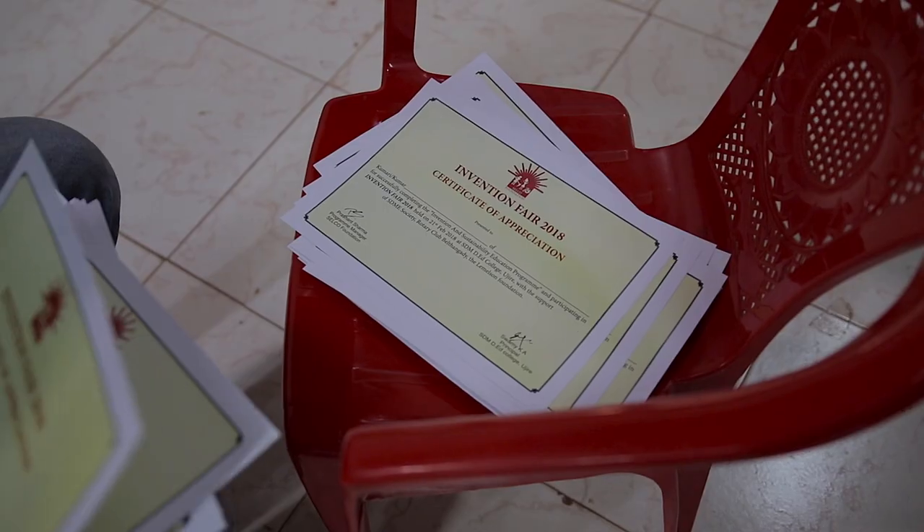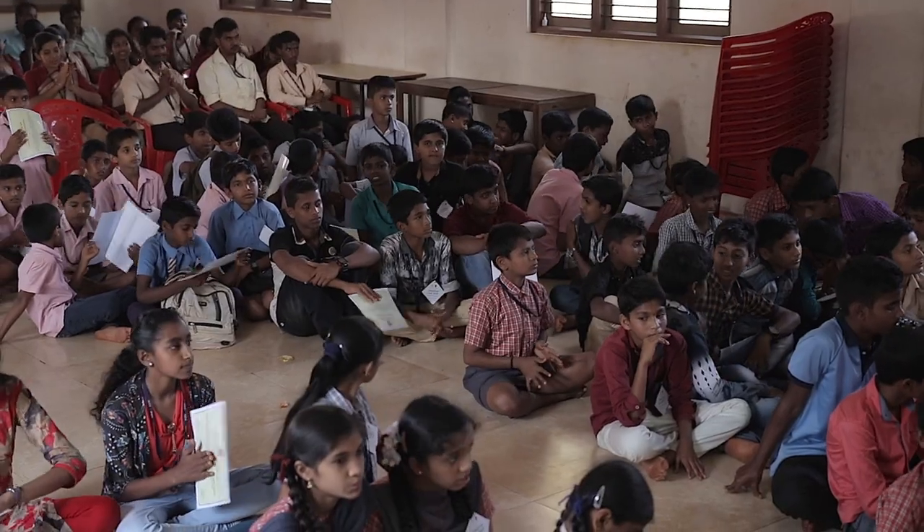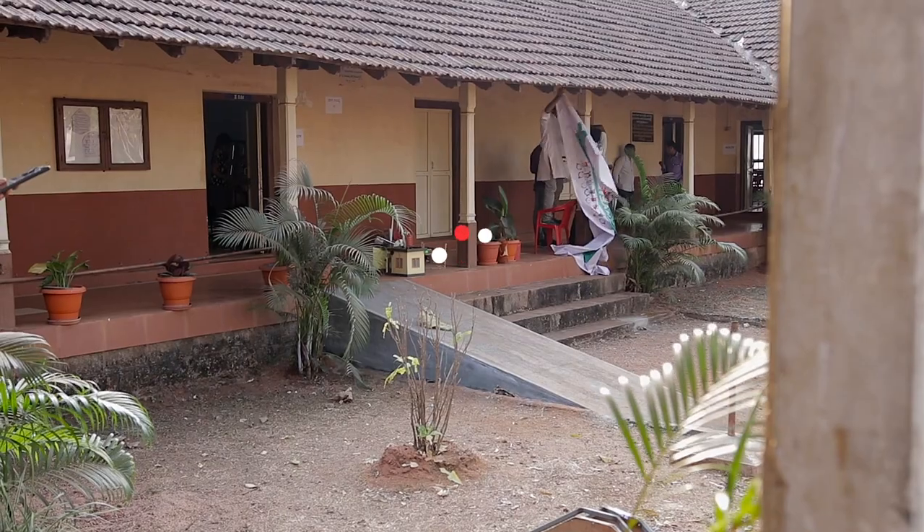The main focus of the Invention Fair is not to give certificates, or to grade students as 1st, 2nd, or 3rd, but to celebrate the invention all over the place.